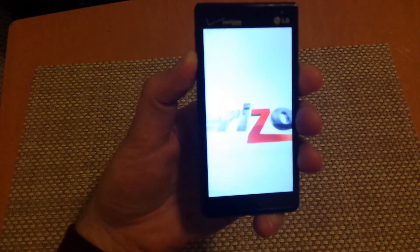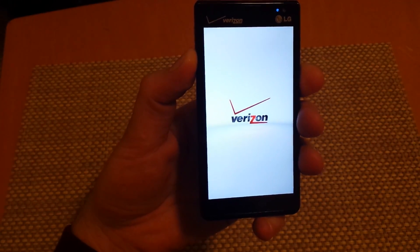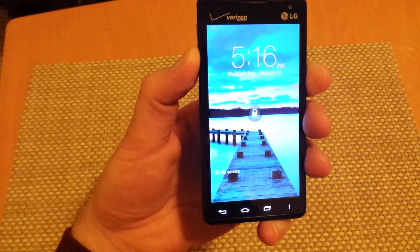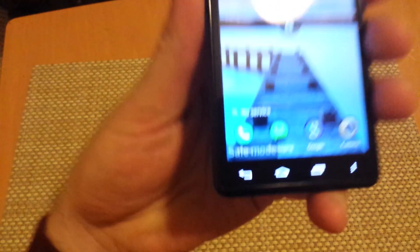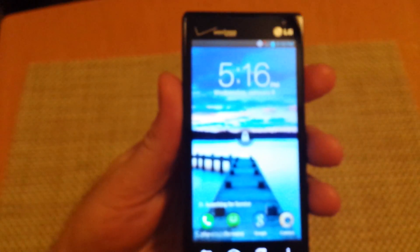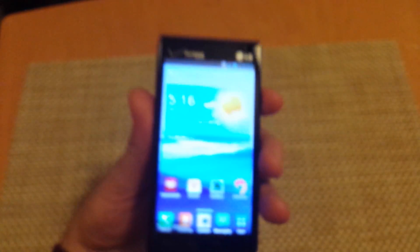I'm still holding it. And then once it's done, at the bottom left corner it will actually say safe mode. Here we go — you can let go. Once you see the word safe mode at the bottom, you can let go of the buttons. That's one way to get the phone into safe mode if it's powered off.